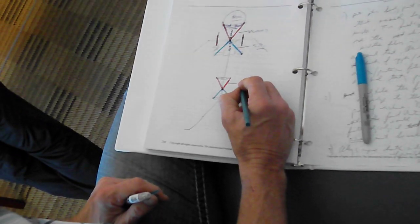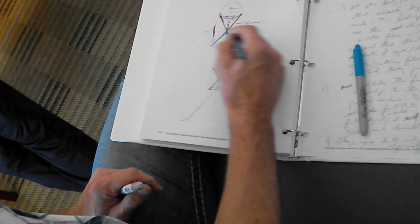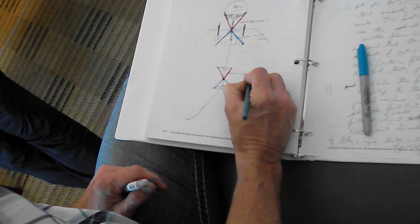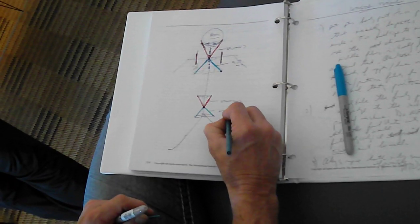What muscle would this be? Semispinalis? No, in the lower back. These are the legs and this is the arms. Spinal erectors? Mm-hmm, that's right. And what muscle would this be? Multifidus? Right. Rotatores? Right.